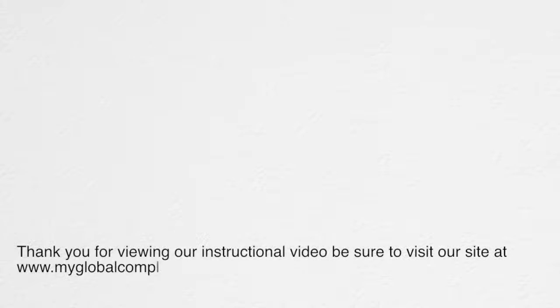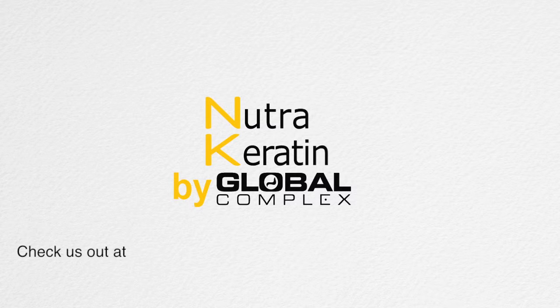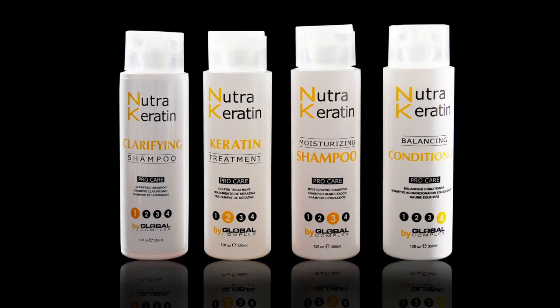Thank you for viewing our instructional video. Be sure to visit our site at MyGlobalComplex.com for more information on our product line, and add your salon on our Salon Locator. You may also find us on Facebook. We'll see you next time on MyGlobalComplex.